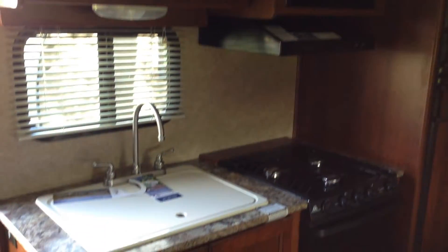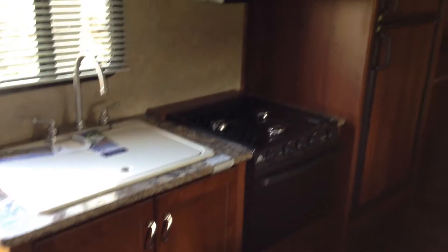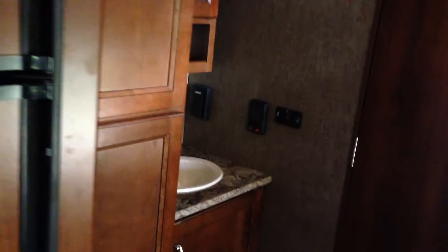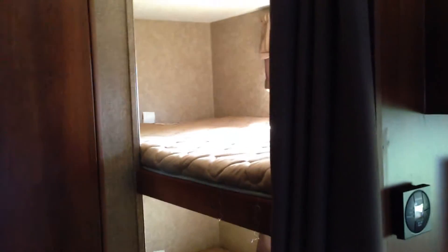Going around to the door side of the trailer, you'll see more cabinet space for all your food and storage, a nice deep sink for washing dishes, and again lots of cabinet storage. You've got the fridge there, as well as the washroom sink which is on the exterior of the washroom so that someone can be brushing their teeth while someone else is using the washroom. There's also great storage for clothing.